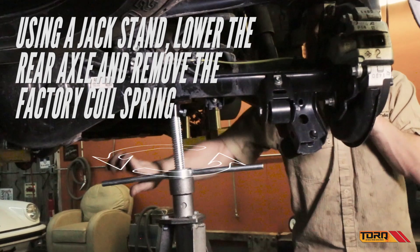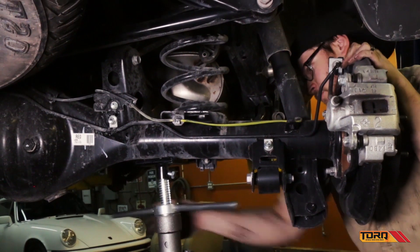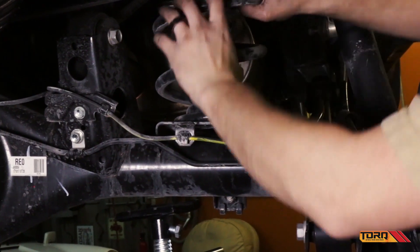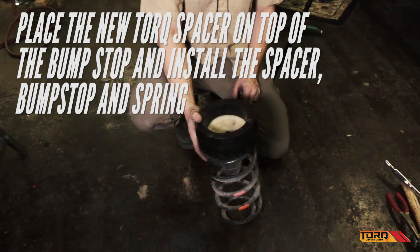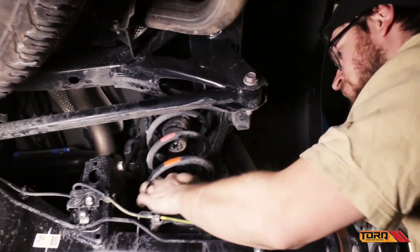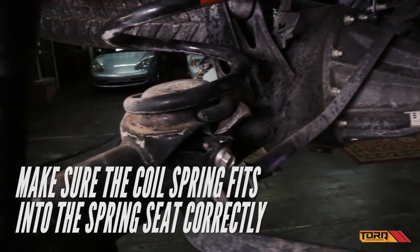Lower the rear axle using a jack stand and remove the factory coil spring. Place the new torque spacer on top of the bump stop and reinstall the spacer, bump stop, and spring. Make sure the coil spring fits into the spring seat correctly.